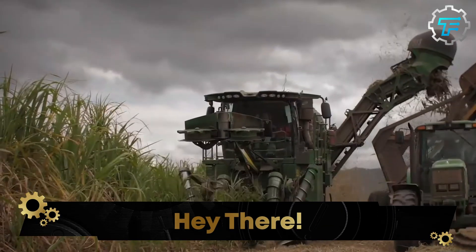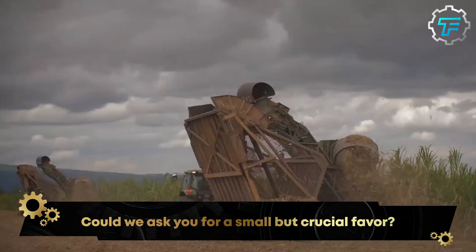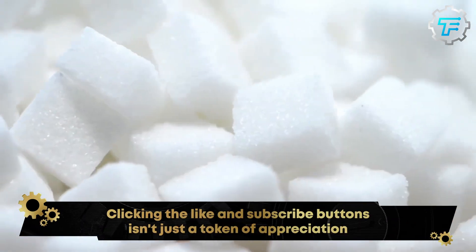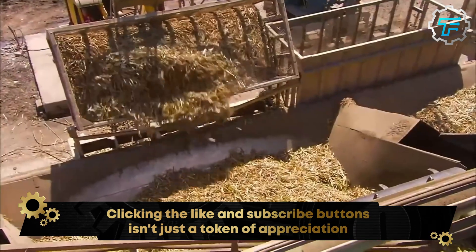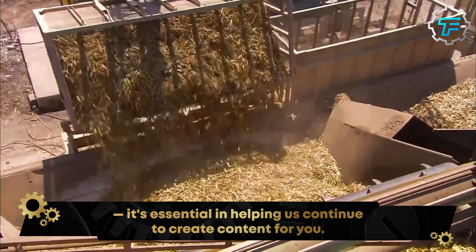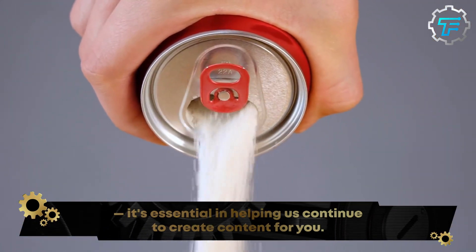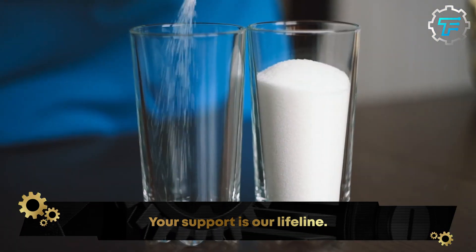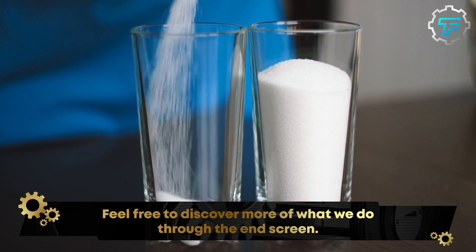Converting a long stalk into the sweet, crystalline substance we put in our meals includes a very long process. To summarize it, it involves two stages. The first stage involves extracting the sweet sap from the sugarcane stalks, while the second stage involves converting this sap into the refined sugar we're familiar with. So, how is sugar extracted from sugarcane? Let's find out.